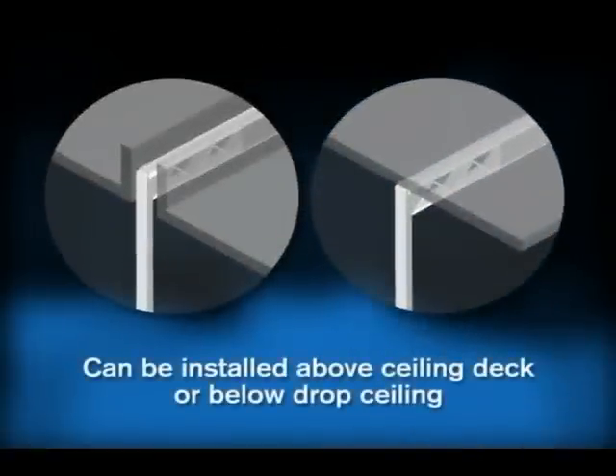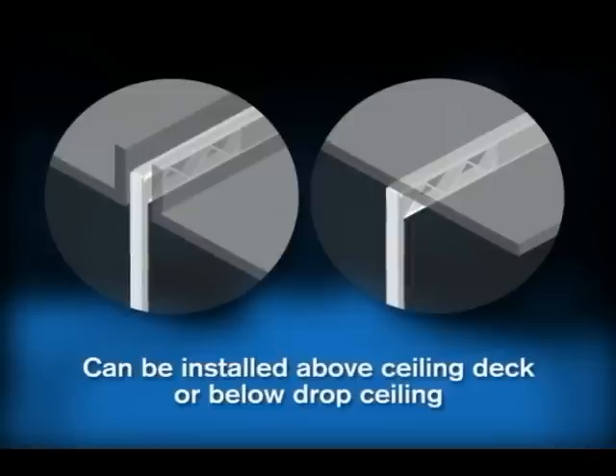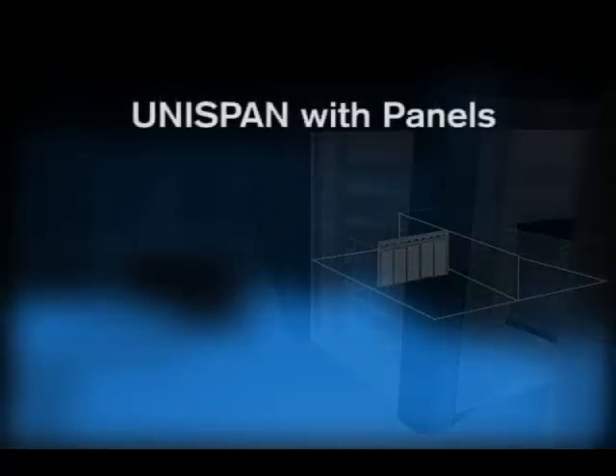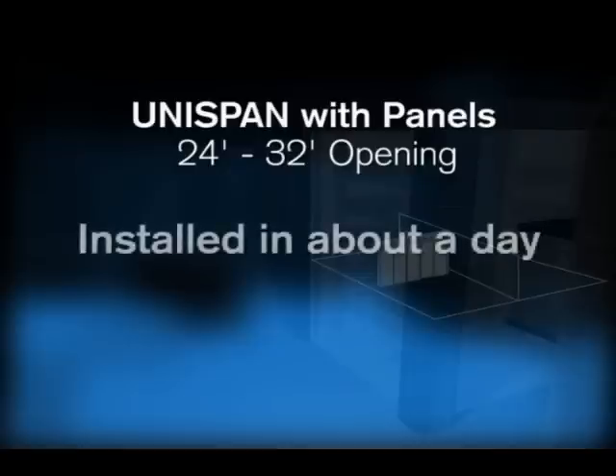The Unispan system can be installed above the ceiling deck or below the drop ceiling, depending upon your site's overhead conditions. Once secure, the operable wall panels can be installed during this trip or can be hung at a future date, depending upon your schedule. With the right labor crew, a typical 24 to 32 foot opening can be installed in about a day, including the panels.